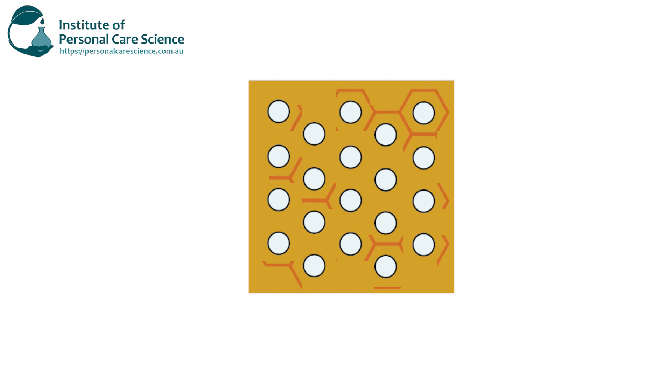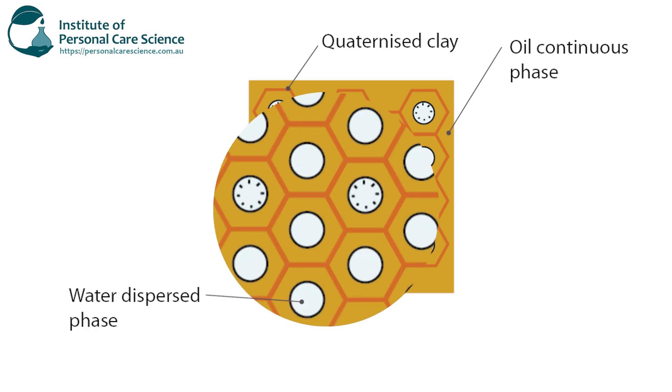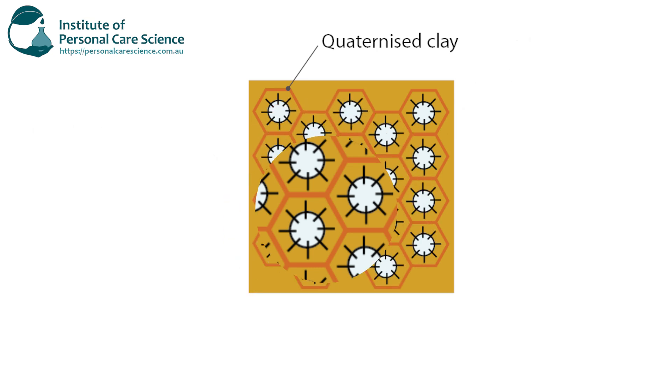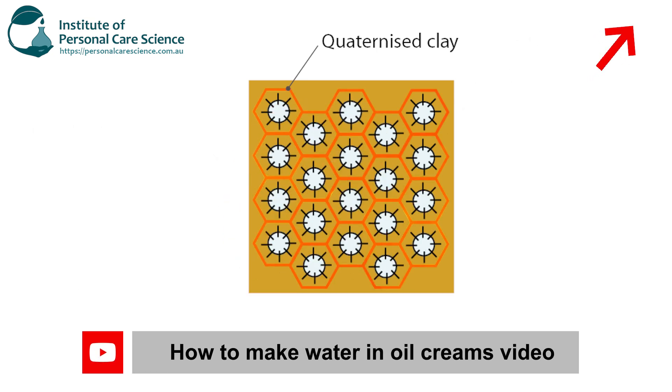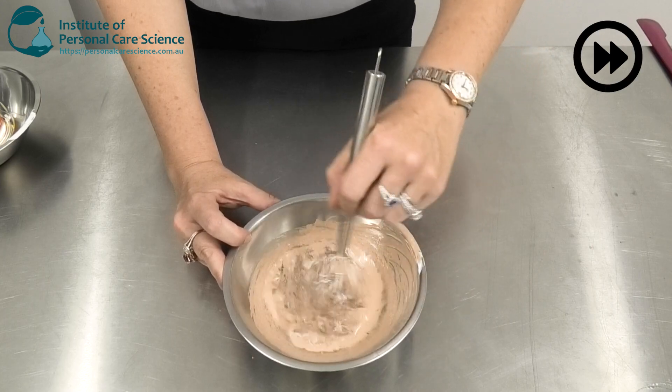Now remember the Bentone Luxe has a very special way of forming the water and oil emulsion so that we can have quite a high internal water phase. You can also watch our video on how the Bentone Luxe holds formulas and stabilizes them even with a high pigment loading like this one.